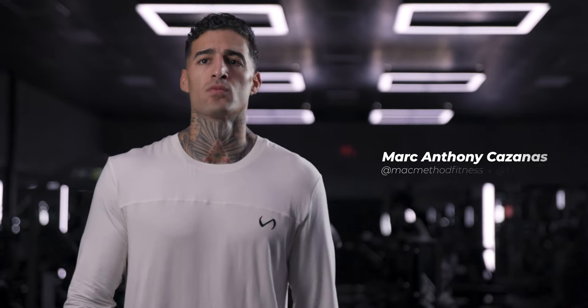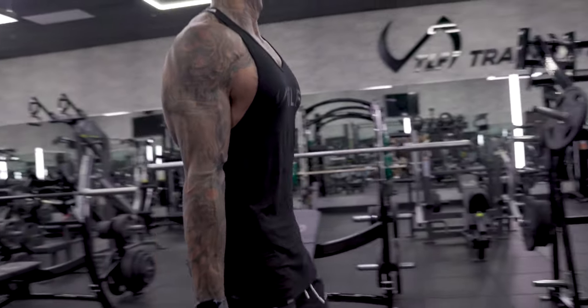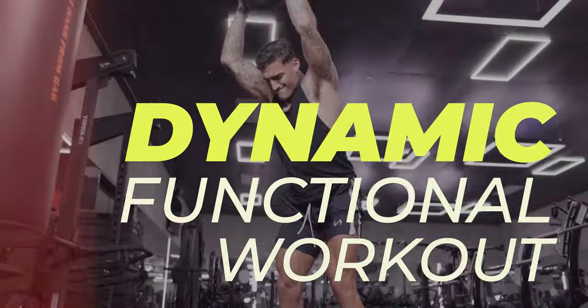My name is Mark Anthony Kazanas. I am a trainer out of the Dural, Florida area. Today I'm at the TLF Training Lab. I'm going to be taking you through a dynamic functional style workout.